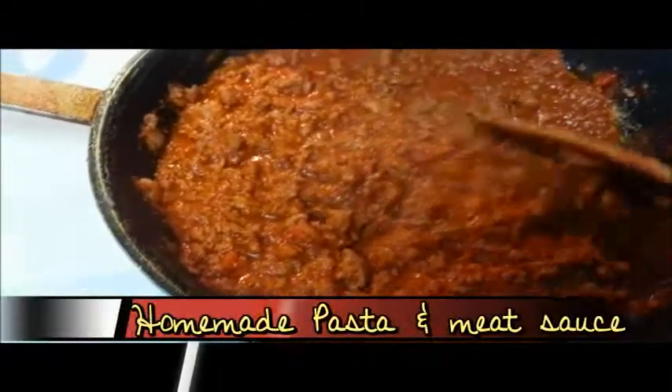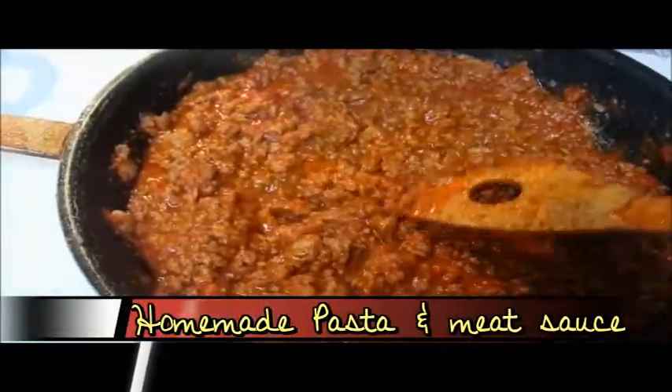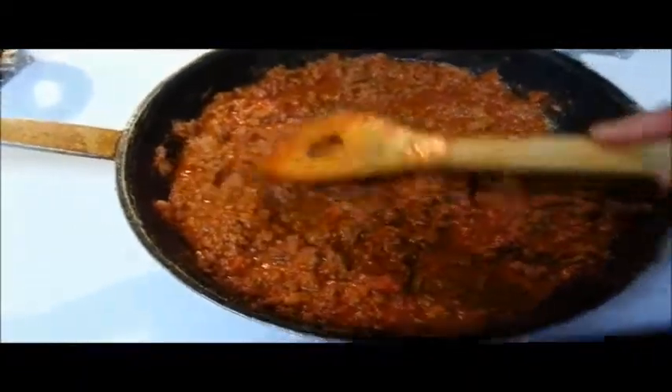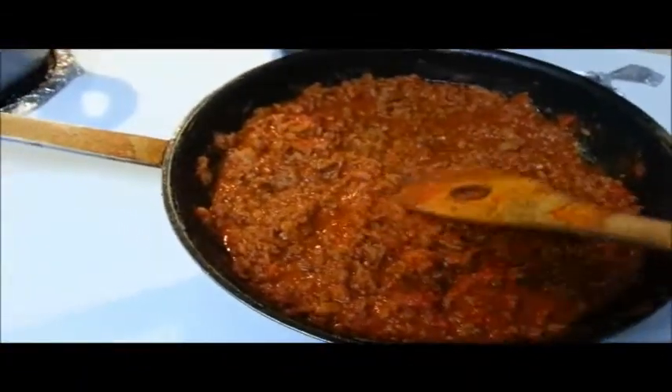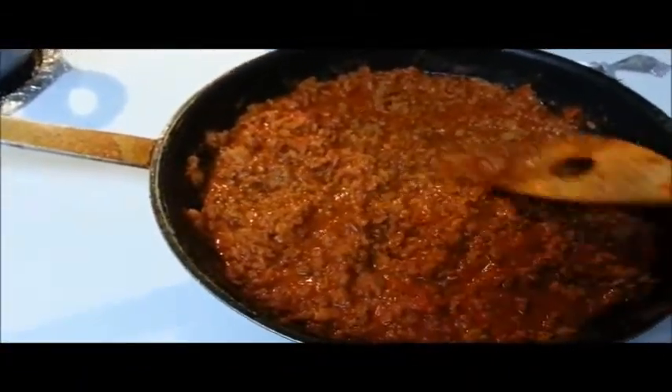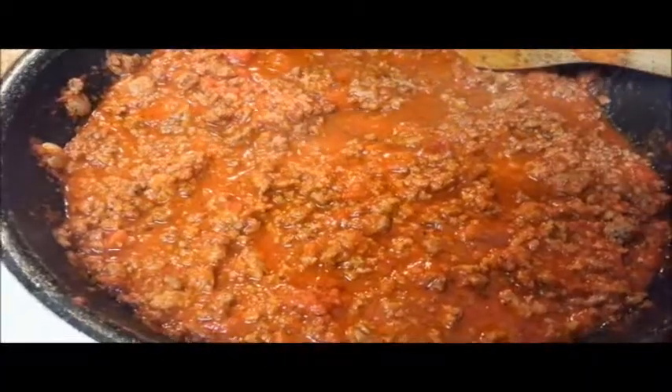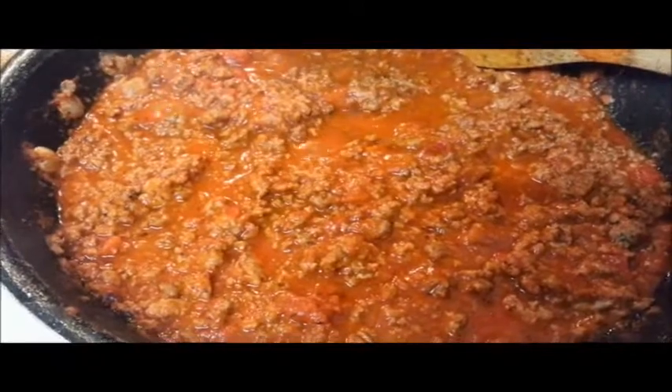For this homemade dish, I put together a tasty meat sauce blend, which is a mix of ground hamburger and ground turkey meat. I used the sweet sausage and cheese flavored Ragú brand tomato sauce, but I also added soy sauce and a pinch of hot sauce along with other seasonings for the meat.